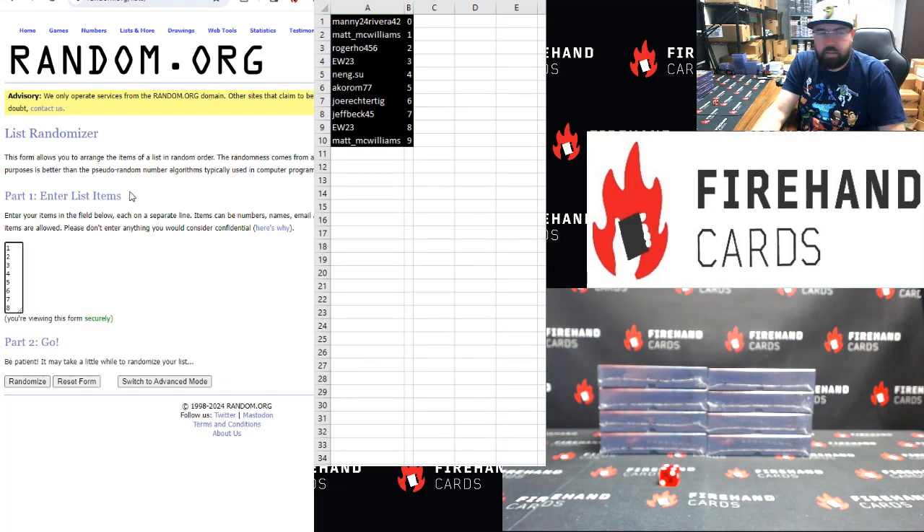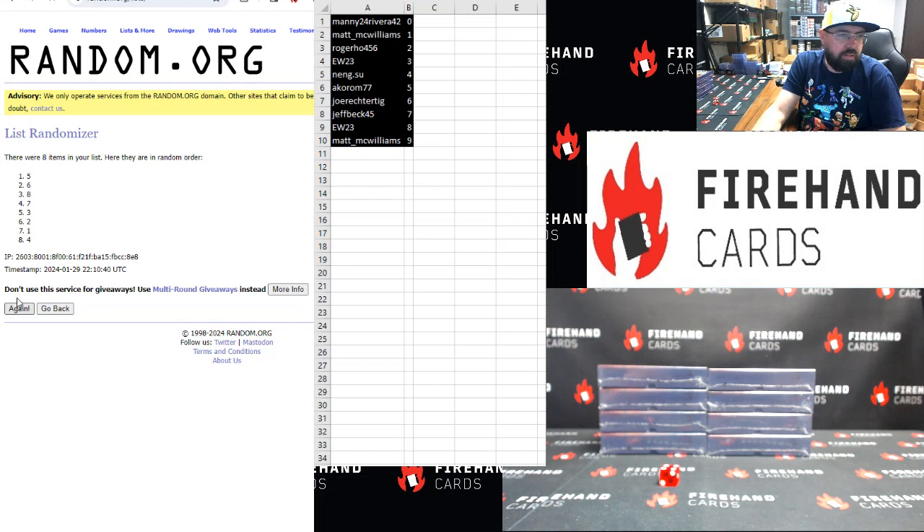Boxes 1 to 8, top to bottom, 4 clicks. 1, 2, 3, 4. Alright, box 1 — top box on the left, top to bottom.